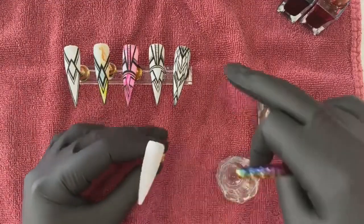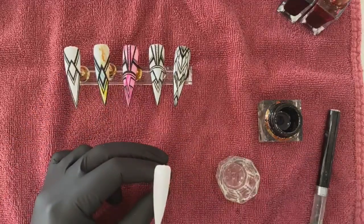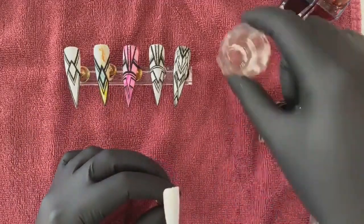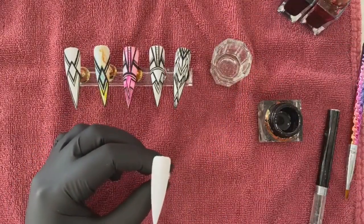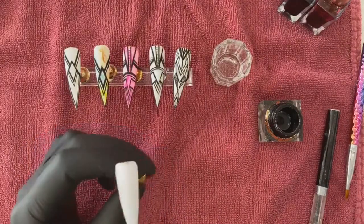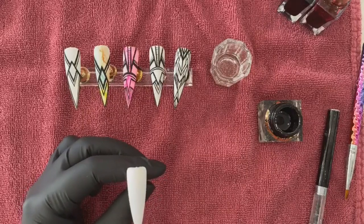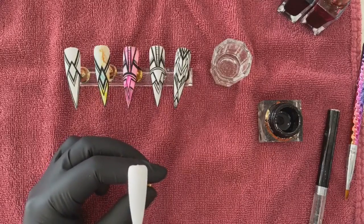I'm going to be transferring this design over with some marbling like I did on all the other ones. We've got a little bit of acetone here — you can use acetone, whatever works best for you. Don't throw away your old gel polish — save them. The thicker they are, the better the lines will stay.